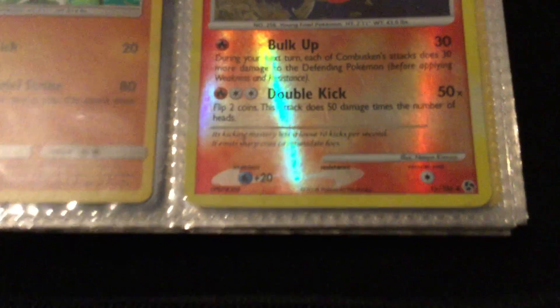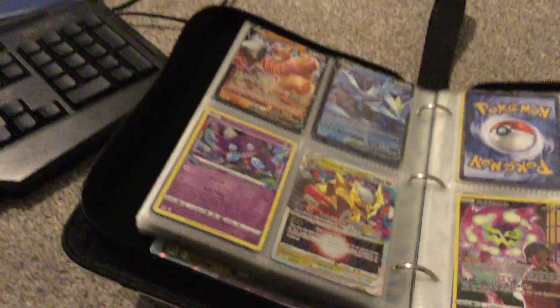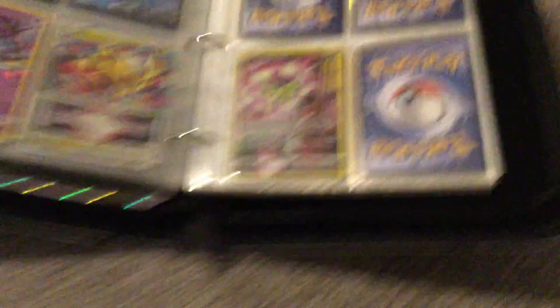By the way guys, this is a 2007 one and it's a reverse — one of the best ones. Trust me. So these are what I pulled about two weeks ago. And then this is my Charizard page.